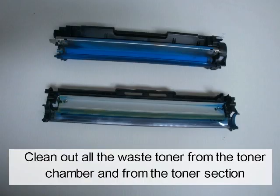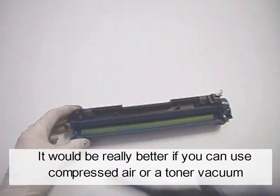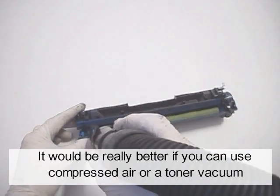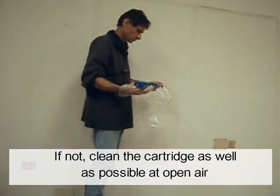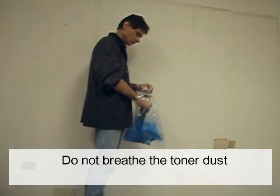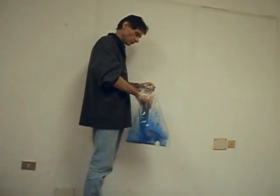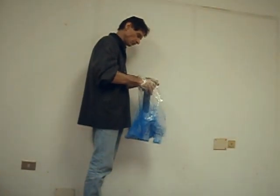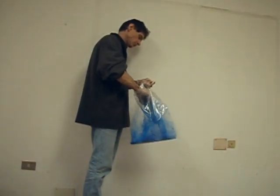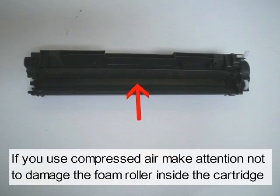Clean out all the waste toner from the toner chamber and from the toner section. It would be really better if you can use compressed air or a toner vacuum. If not, clean the cartridge as well as possible in open air. Do not breathe the toner dust. If you use compressed air, make sure not to damage the foam roller inside the cartridge.